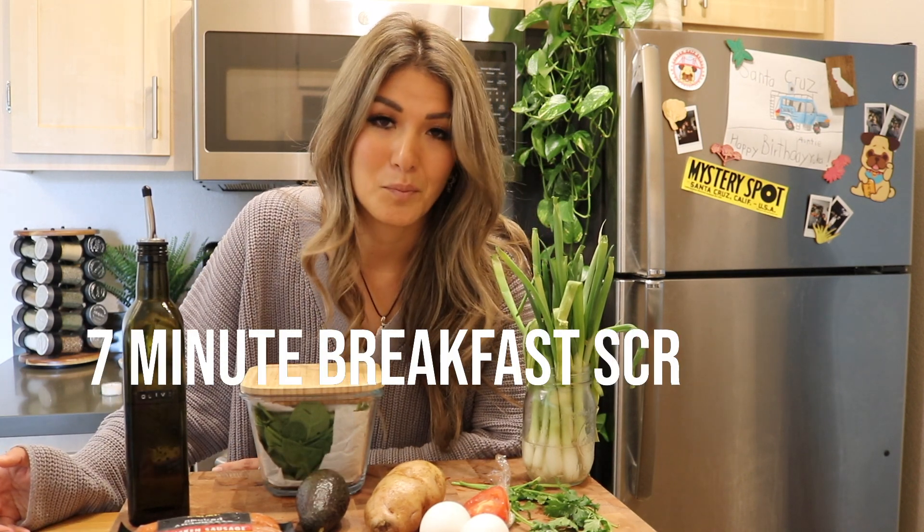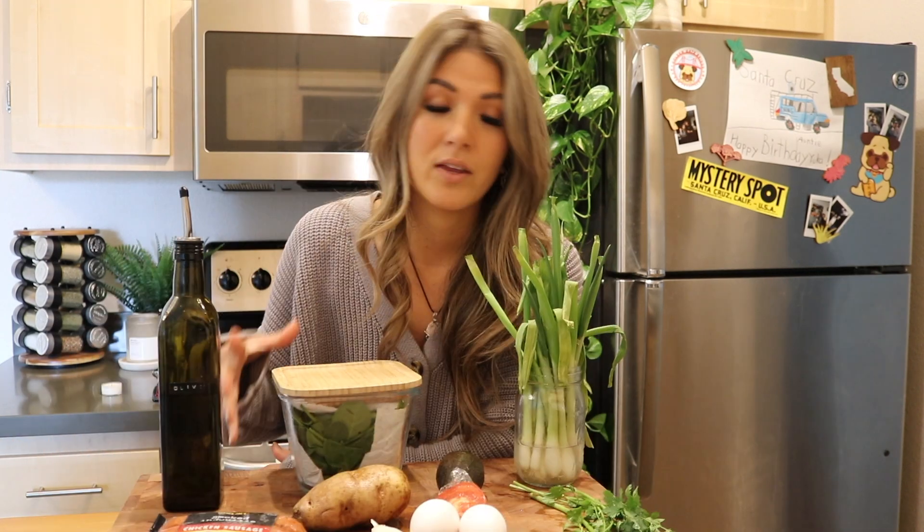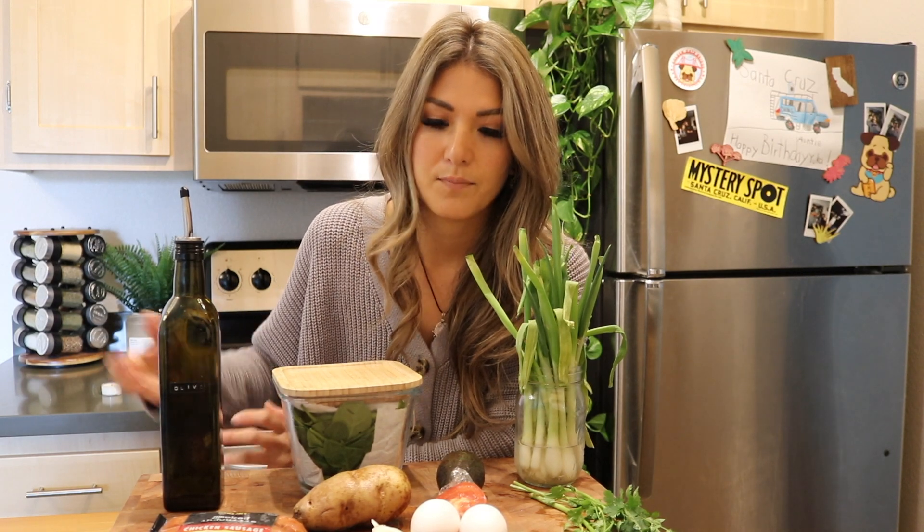Hey, what's going on, my name is Yuka and welcome to my channel. I'm craving some breakfast scramble right now, so I thought I would just show you guys how I make it and what I put into it. The way that I like to cook is I like to just use what I have and create something out of it. So this is what I have on hand right now, so this is what I'm making.